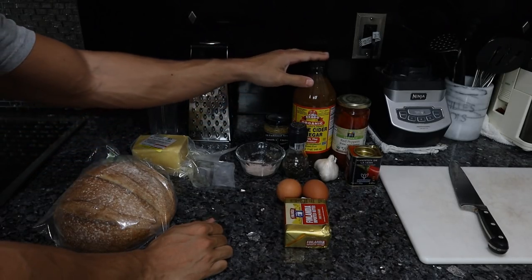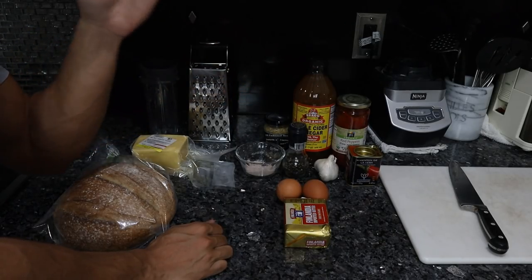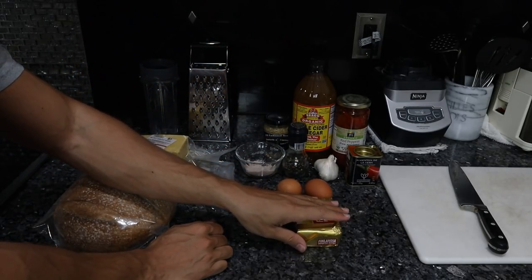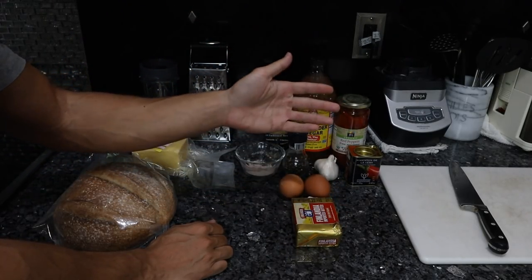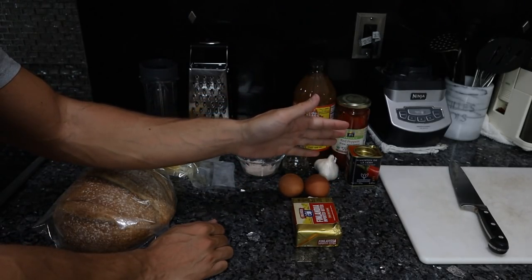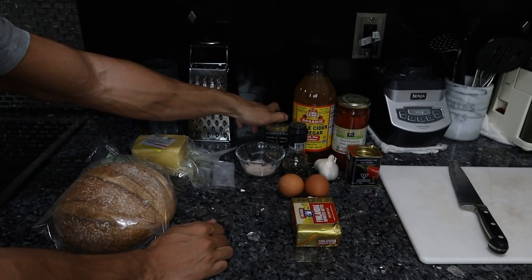We made a mayonnaise from duck fat some months back on this channel, so you can go back to that recipe for a more carnivore-oriented mayonnaise. But today we're making the mayonnaise from butter. Traditionally mayonnaise is just oil, eggs, vinegar, salt, a little bit of mustard, sometimes some lemon juice, and whatever seasonings you'd like.